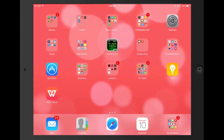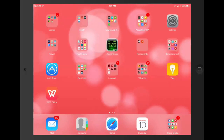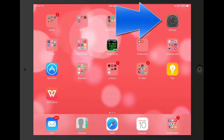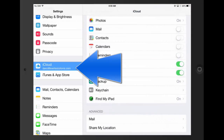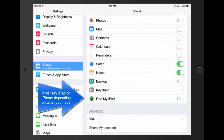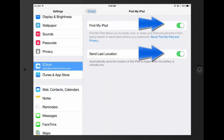You do have to actually turn on Find My iPhone or iPad before you can find it. Go to Settings, then go to iCloud on the left-hand side. Tap on that and you'll see Find My iPad — turn it on, and turn both of these on. That's it. Now let me show you how to actually find your iPad if it's lost or stolen.